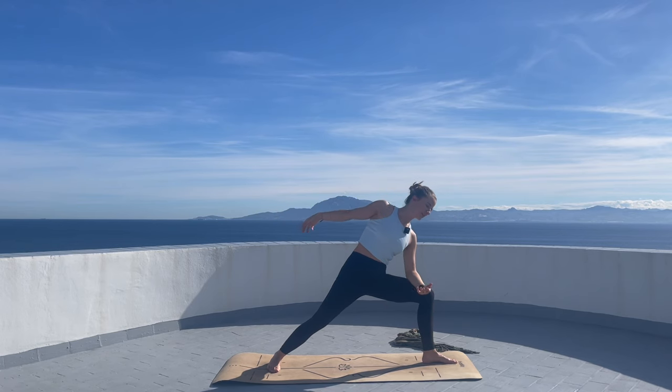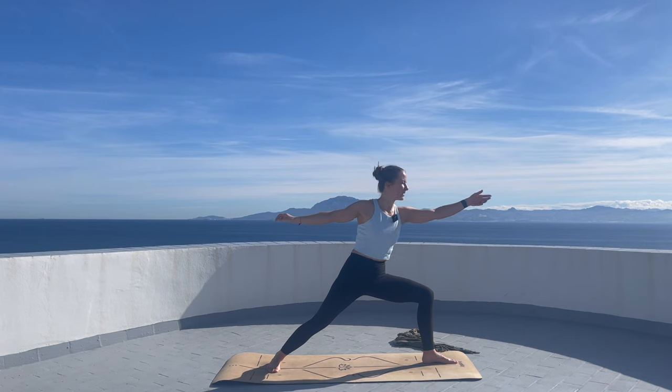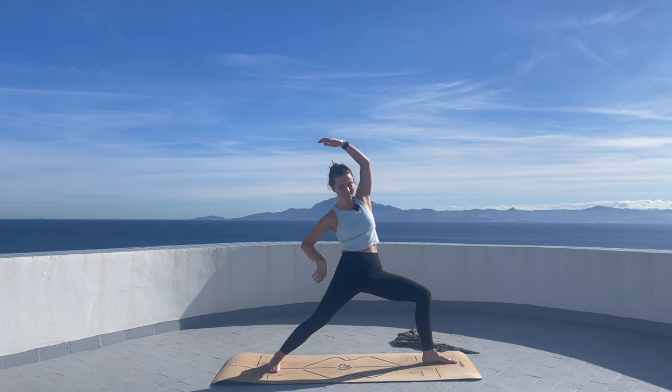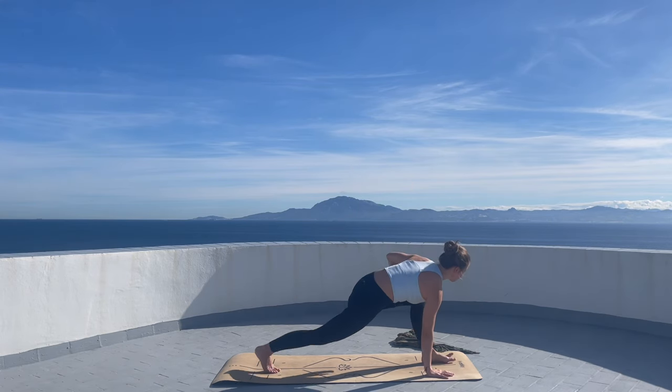Inhale, exhale warrior two. Lower the left forearm on the left thigh, inhale right arm reaches up. Stay here for a breath. Inhale, exhale, and then we transition into a reverse warrior. Imagine you want to reach something in front, then left arm reaches up and back. Your right arm can go back behind you. Inhale here. On the exhalation, right hand goes down into a spine twist.